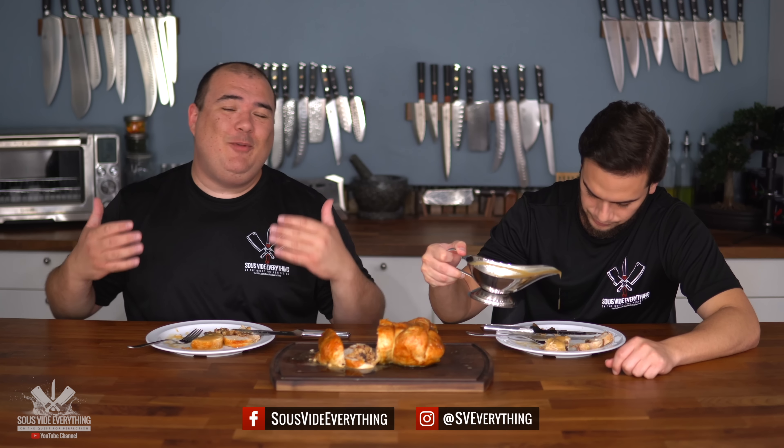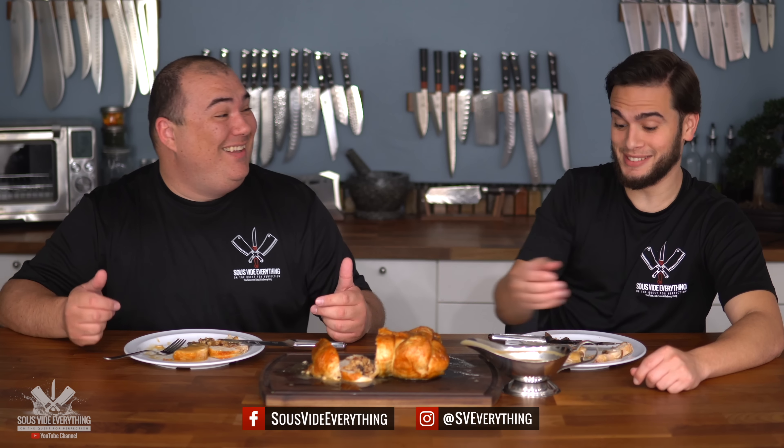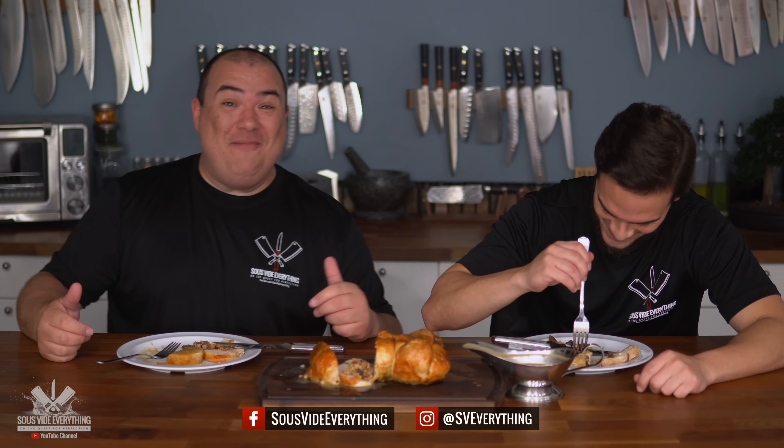Welcome back to Sous Vide Everything. Today I'm going to show you how I mastered sous vide chicken. Not just mastered — I made it taste damn good. It is damn good, everybody.